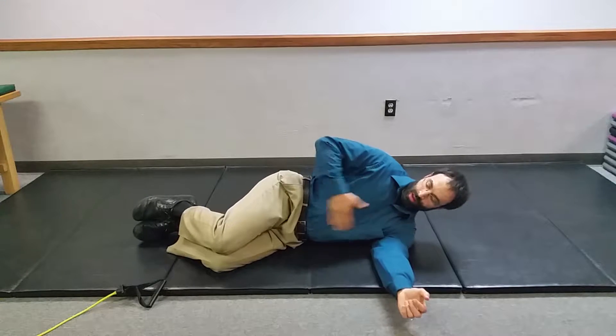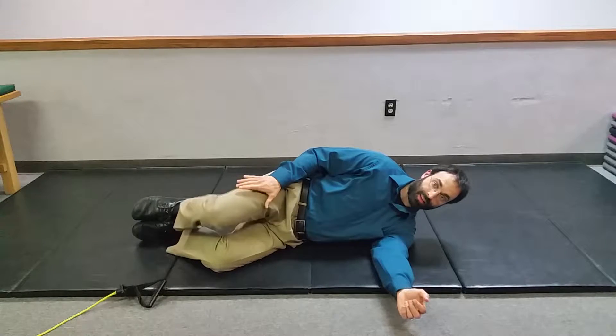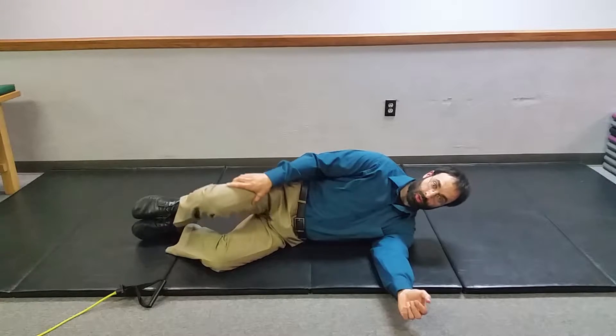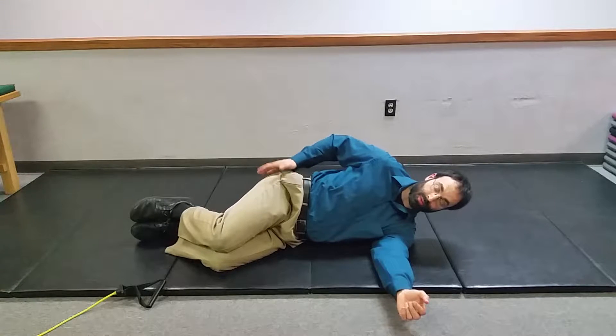So when we start into this, it's body stacked, feet together, and we want to have just the top leg lift up and down. One of the prompts I like to give is think of an outward spiral — it's almost like the leg is twisting out a little bit as you come up and down. Sometimes that helps grab a little more posterior hip, which is what we're targeting.